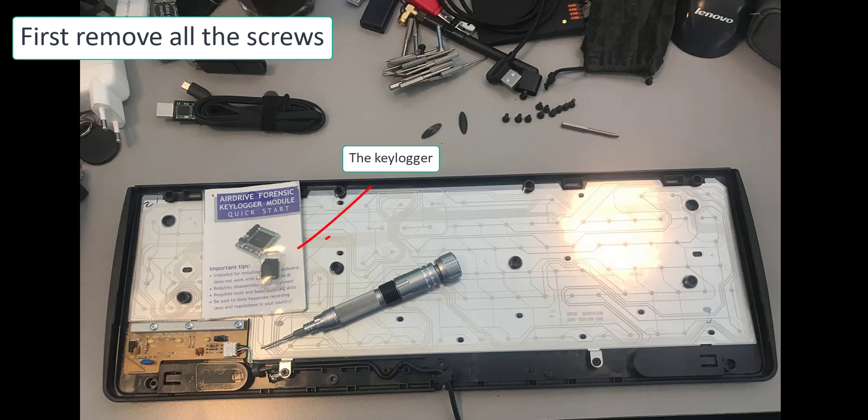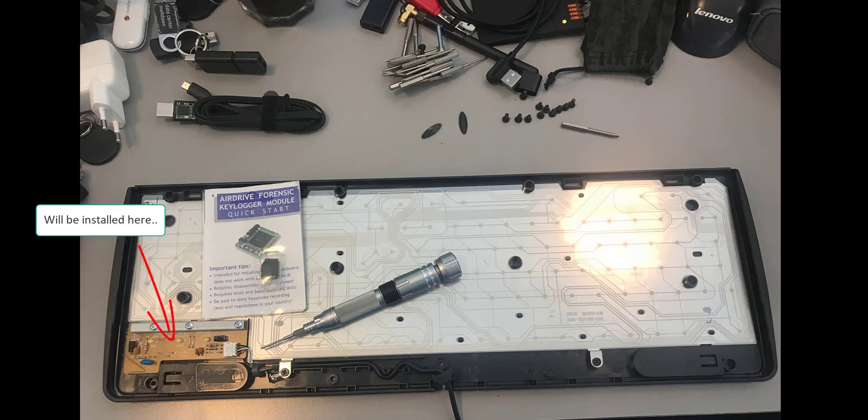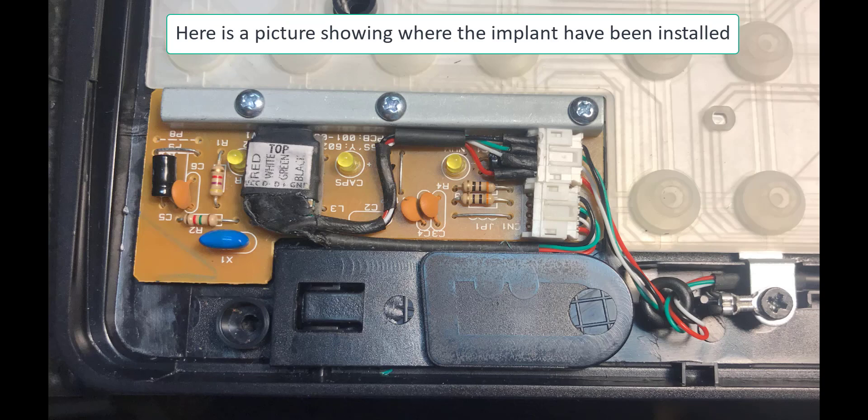This one here has a built-in WiFi where you can connect to the WiFi, or it can connect to your WiFi, so when you make a drive-by you can harvest all the keyloggings. And here you can see it — it's just these four wires that need to be attached or soldered onto the little keylogger here.